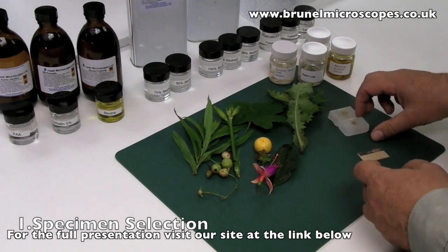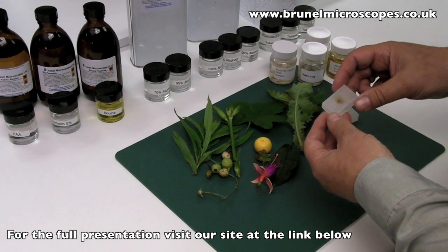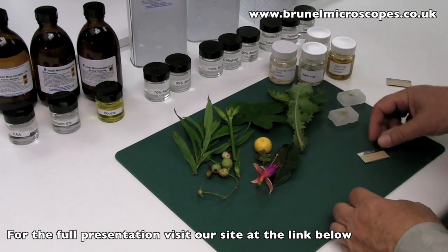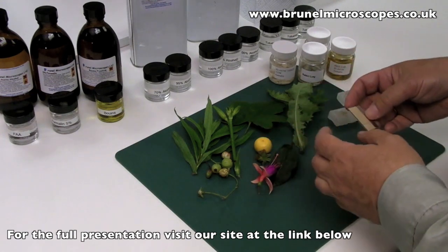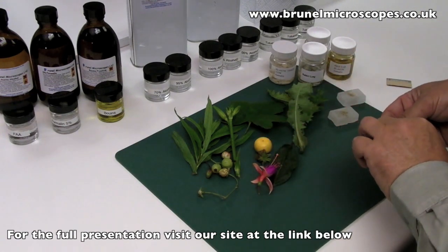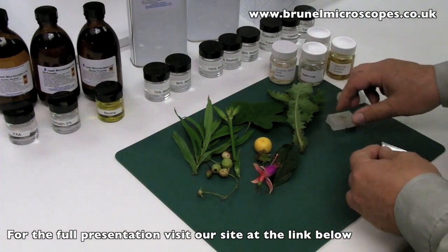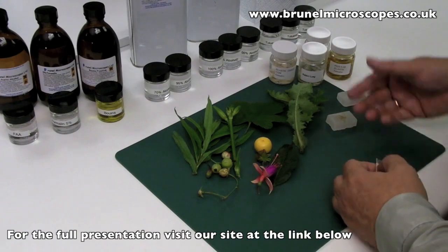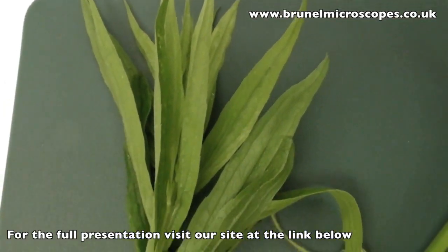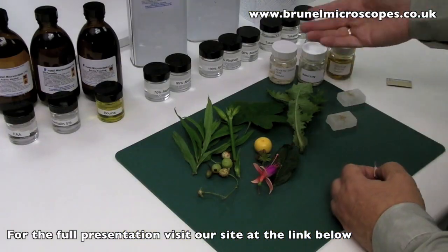This part of the presentation demonstrates how to select pieces from gross specimens that will eventually end up in a paraffin wax block. The choice of these pieces depends very much on the type of finished section you would wish to see. Once selected, the material has to be preserved by fixation, and we will deal with the choice of fixative later.